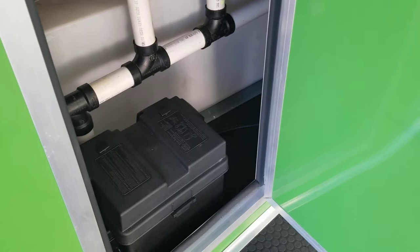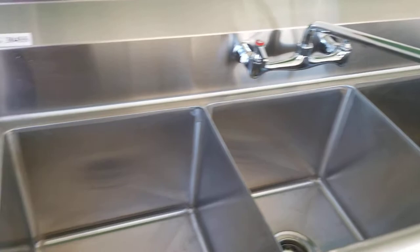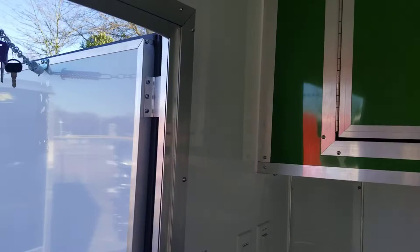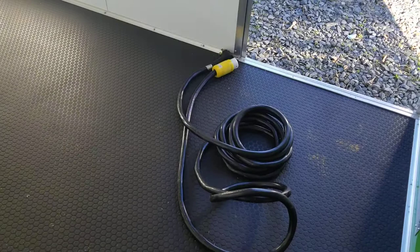You've got your battery that'll run your outside lights and your water pump for the sinks. There are overhead cabinets above the sinks for storage, and light switches are set on the side out of the way by the door.